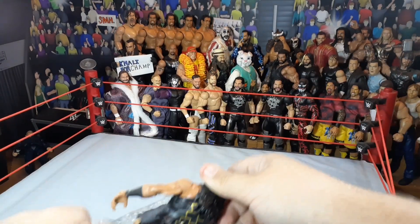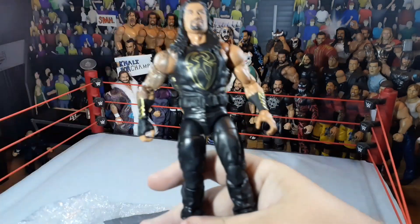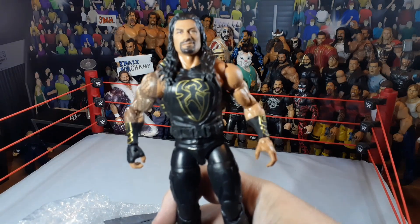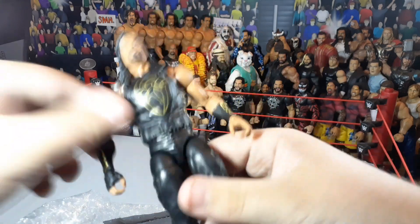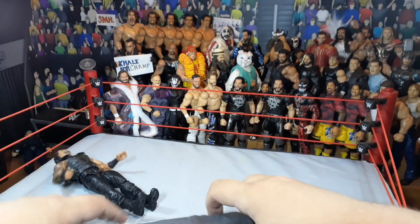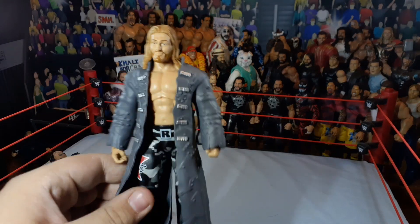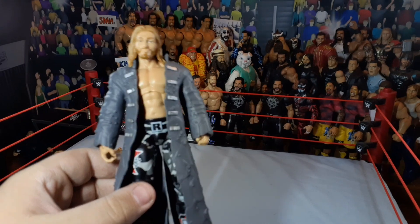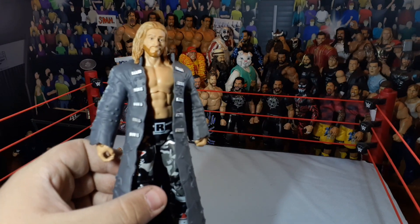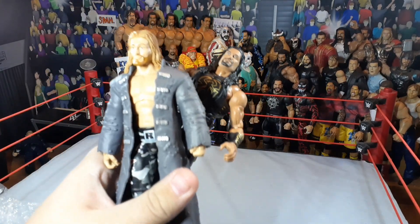We got the two figures out. We'll start with the underwhelming one. We got an Elite Roman Reigns — this is still my favorite Roman head, especially with the true effects. Also came on Elite 68. Love this attire, and I know it's cheap everywhere, but I picked it up for $10. Along with the Hall of Fame Edge, especially since Edge might be returning to the Rumble. And I don't have an Elite Edge because I sold all mine last time I quit. Thank you, AtRasslinPost. I think we got one more package for this episode, and then we'll do an outro.